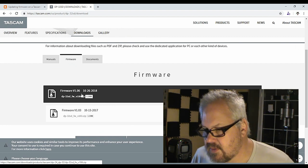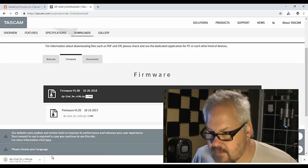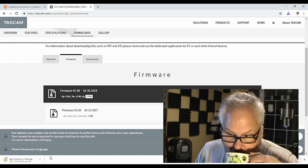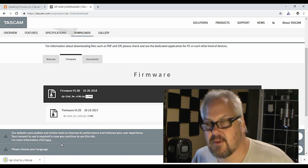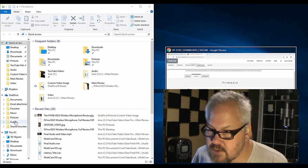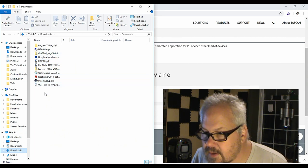We'll download this — I've got about two to three minutes left on the download. Alright, so it's downloaded. We'll open up a folder and go to the downloads section.